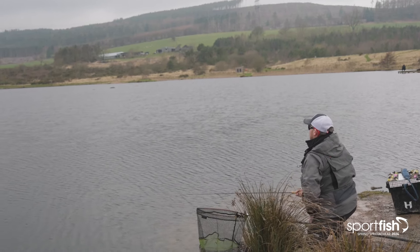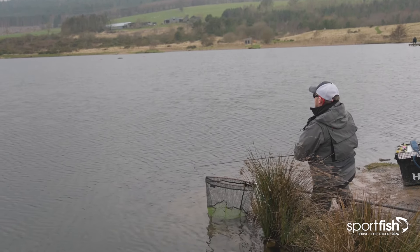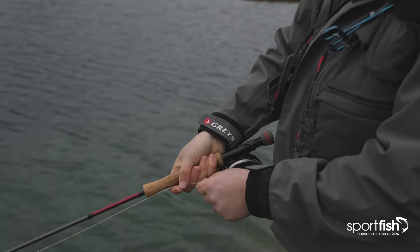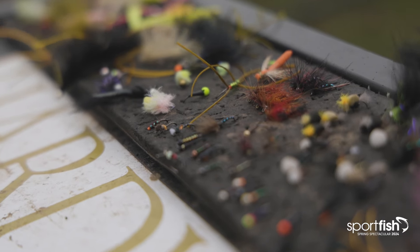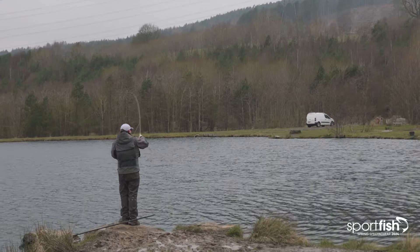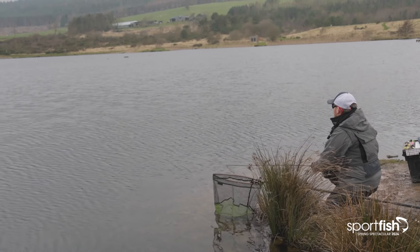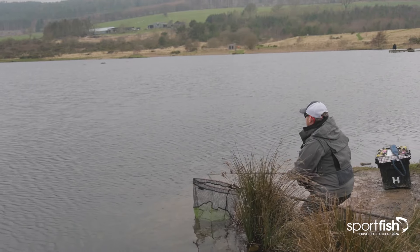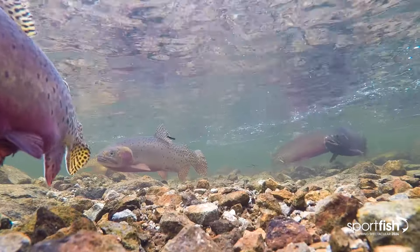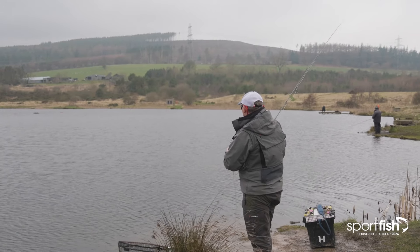One of the main things you'll see me do a lot when I'm fishing is if things aren't happening, I will try to make them happen. That will be by a combination of things: either changing the retrieve, changing how long I let it sink, sometimes changing the fly pattern, changing the angle I'm casting — be it crosswind, downwind, even upwind. Just to see if I can tempt a fish and then set me off on the right track. Things change a lot when you're fishing — weather conditions change, fish move, insects hatch. There's nothing worse than doing the same thing over and over again.